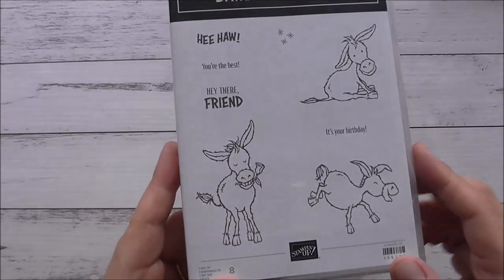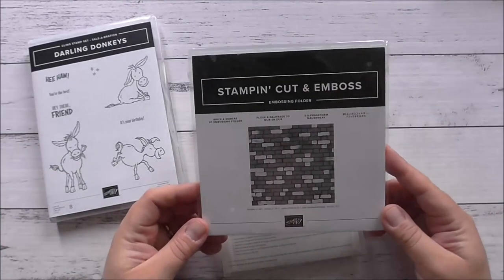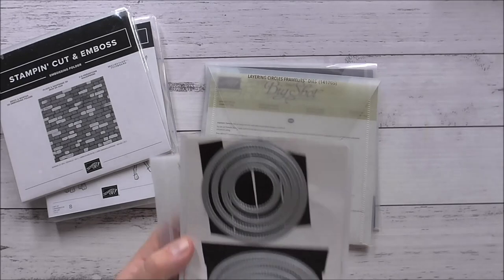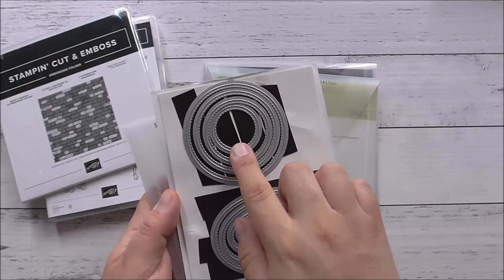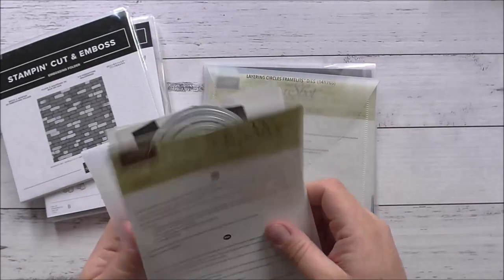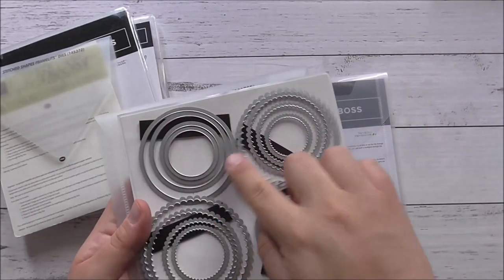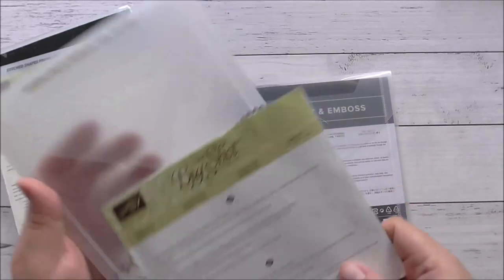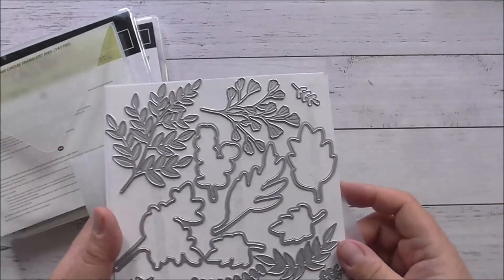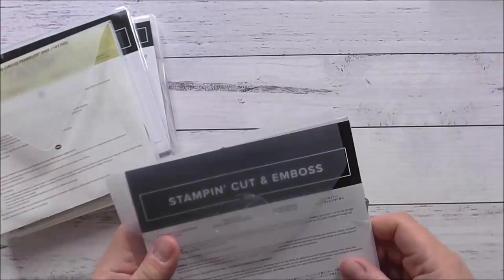It is really, really cute. The donkey I'm going to be using today is this one over here. I'm also going to be using the Brick and Mortar 3D embossing folder, the Stitched Shapes dies — these come with four of each shape: circle, oval, and squares — the Layering Circles dies, which come with regular and scallop circles, and the Forever Flourishing dies. These are absolutely beautiful. So those are the dies I'm going to be using today along with this stamp set.